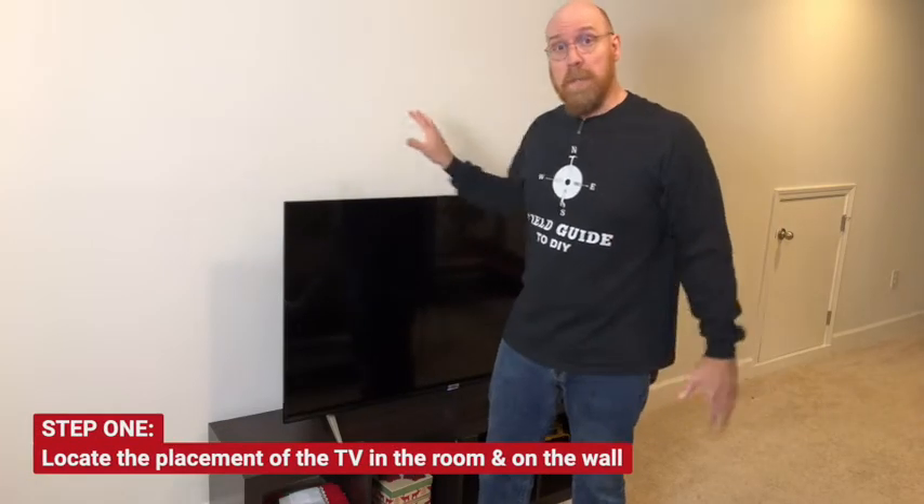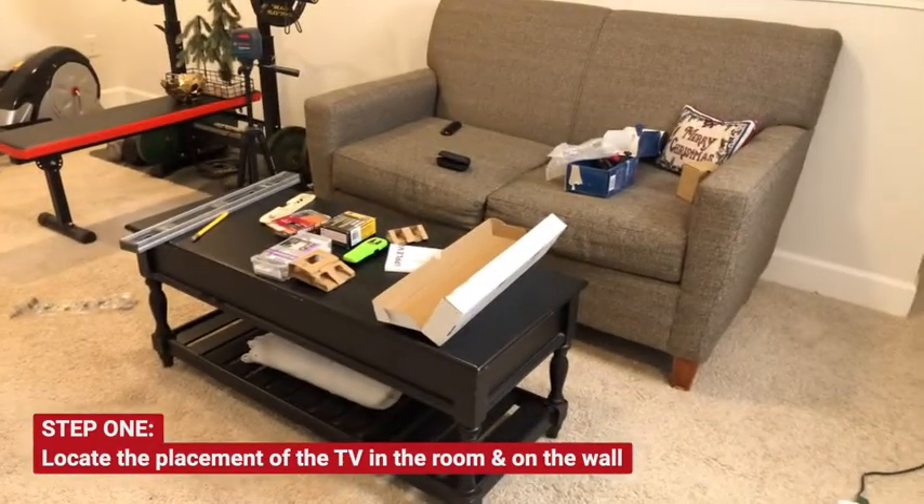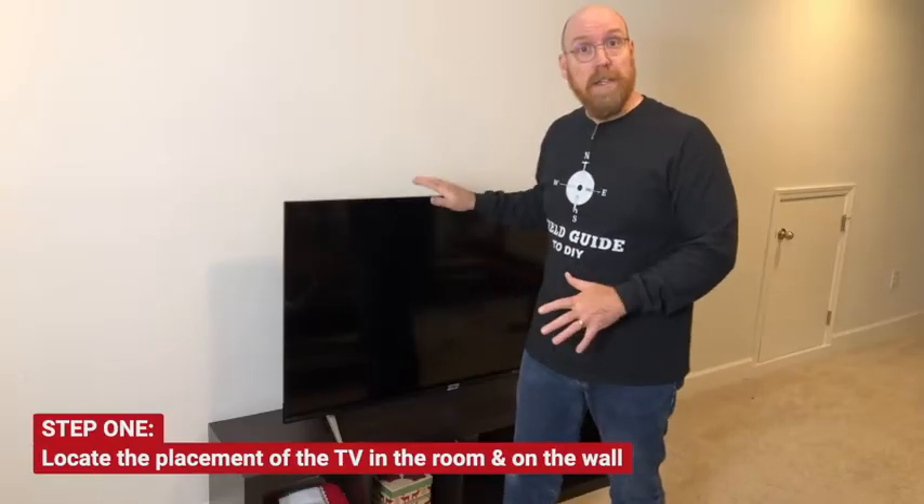Step one, you're going to want to find the positioning on the wall for the TV. Because of the layout of the room I have some play where to put it on the wall. We have it roughly in this area — I want it a little higher than this table.